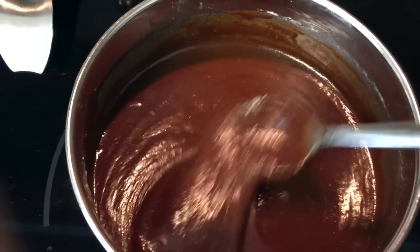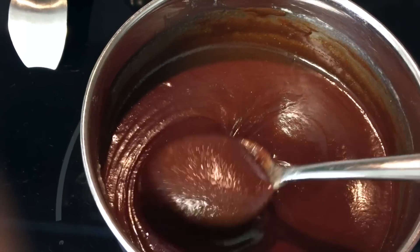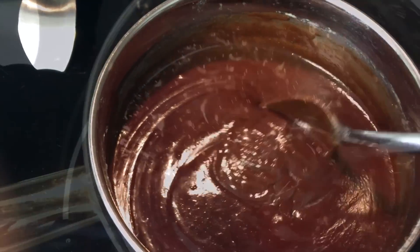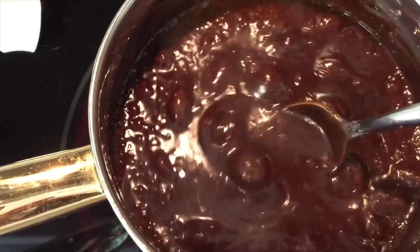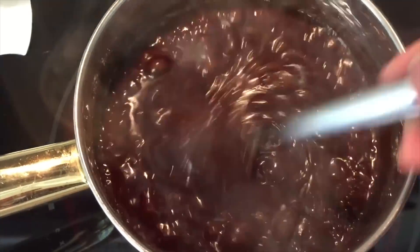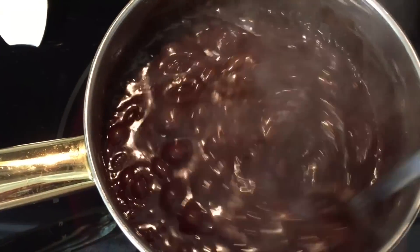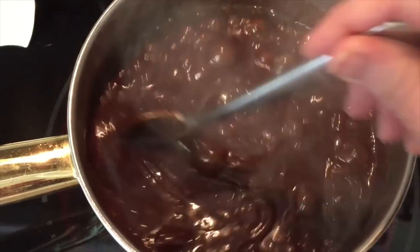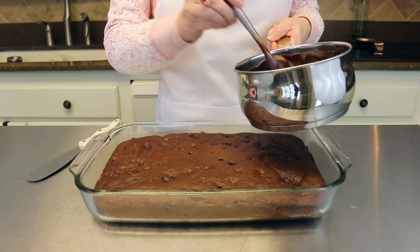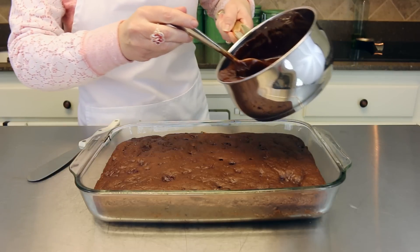Our topping is getting all nice and melted. We're going to let it start to boil, then boil for one minute and it'll be ready. I wish you guys could smell this — it's so good. While it boils for one minute, you want to stir it the whole time so it does not stick to the bottom. Our chocolate topping is now ready to pour right on top of our cake.